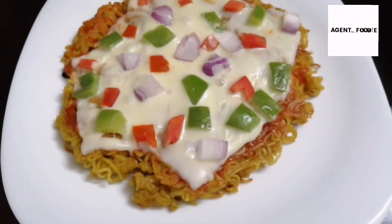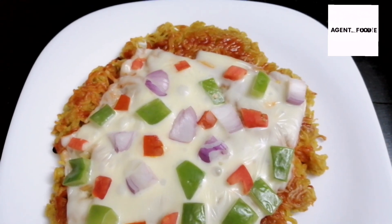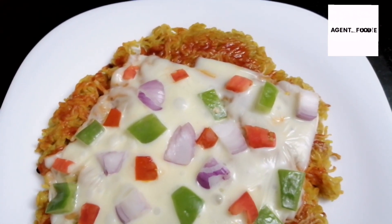We're going to make a pizza sauce finish and then we're going to eat this pizza. It's a must try!